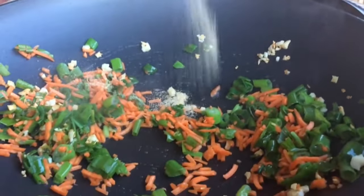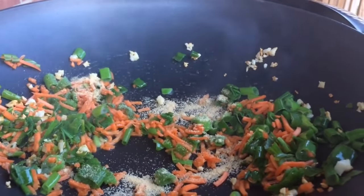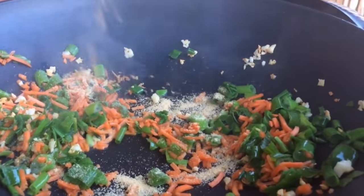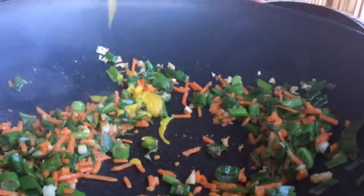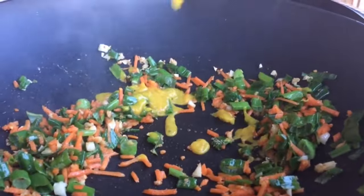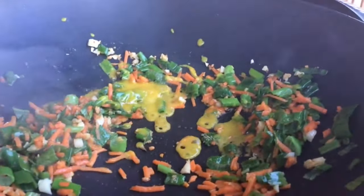Next we're adding 1 teaspoon of onion powder and a quarter teaspoon of ginger. You just want to use a little bit of ginger because ginger is very powerful and strong. Next we're going to add in two tablespoons of better than bouillon roasted chicken base to this rice for added flavor.